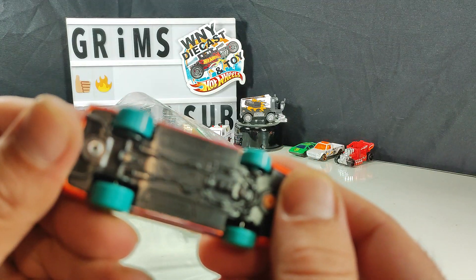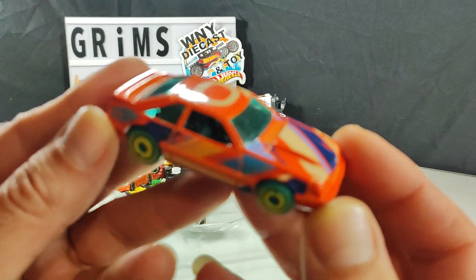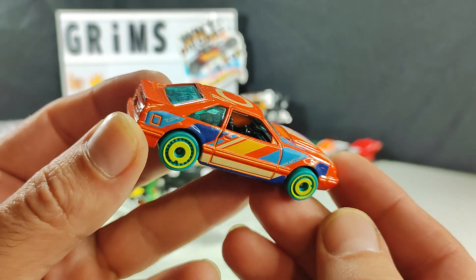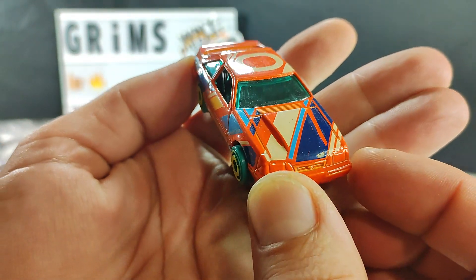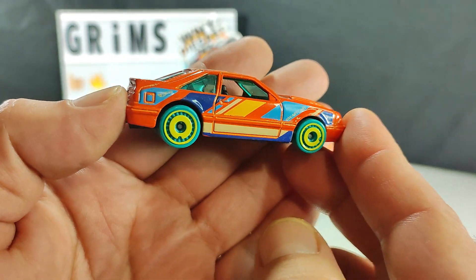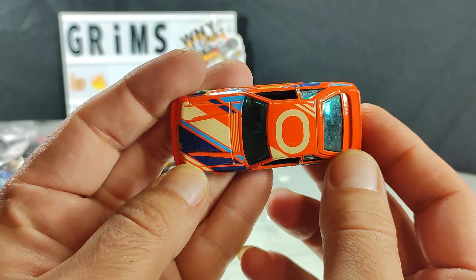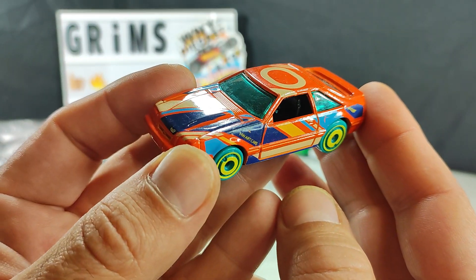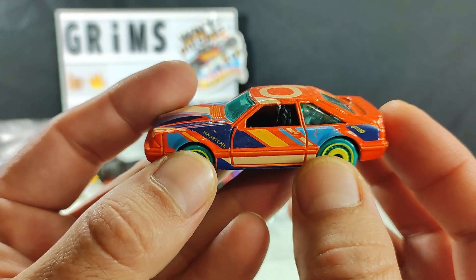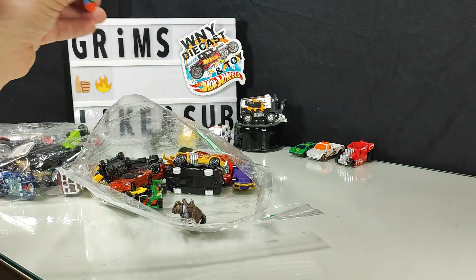Faintly familiar — oh, it's a '92 Ford Mustang, that's why it looks familiar. This might be too new for my wife, but I'll put it aside for her — it's definitely not for me. Obviously part of the art series, it's got an O on it — yep, Hot Wheels art cars. I'll put that aside for her.